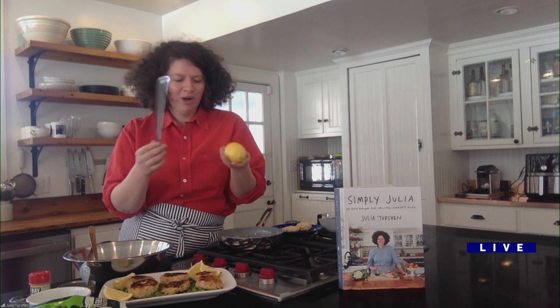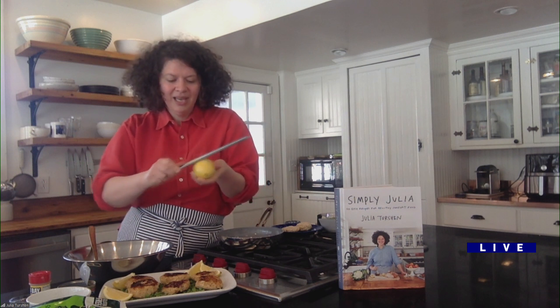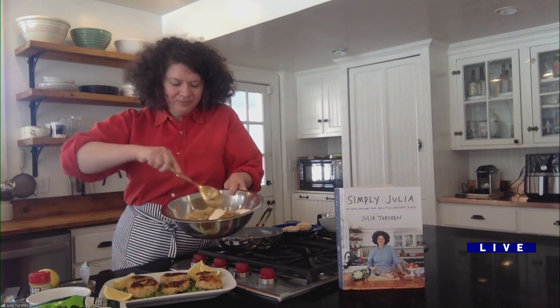The other big flavor is lemon zest. This is a microplane grater — a really sharp little grater that's a great tool. I use it for parmesan, chocolate, all sorts of stuff, but you can use whatever grater you have or peel it and finely chop it. There's so much flavor in the zest. Hold on to your zested lemon because you can cut it up later and squeeze it on top.